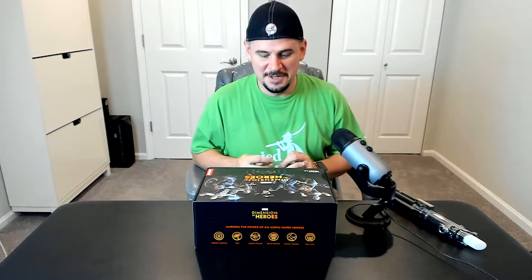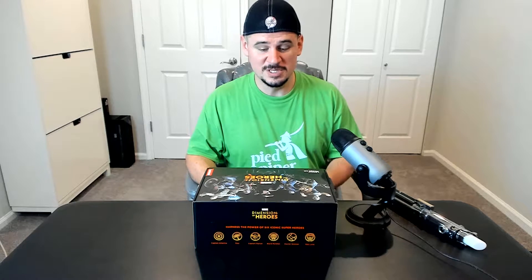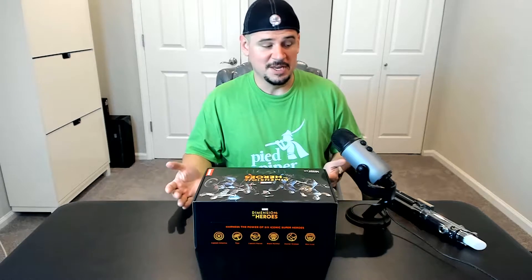Hey guys, I'm Rich from Neowind, and today we're unboxing Lenovo's new Marvel Dimension of Heroes augmented reality game.